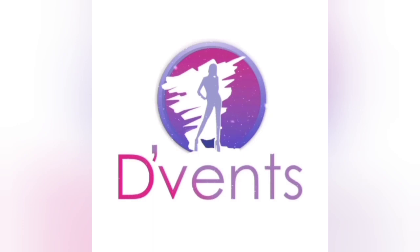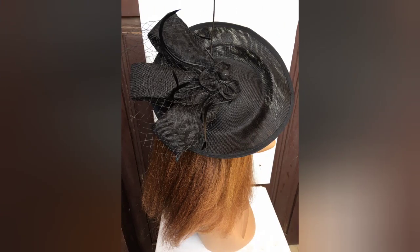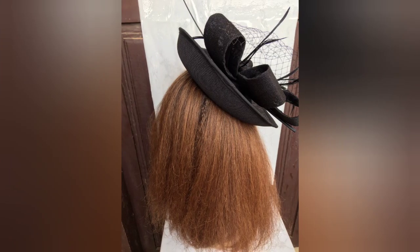Hi, this is Nkechi from The Vent. Today I'm going to be showing you how to make this gorgeous, unique, lovely fascinator.